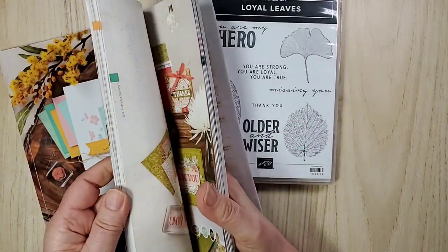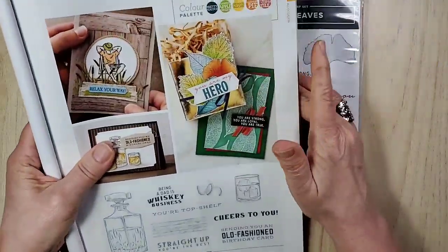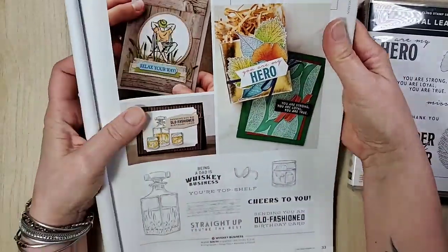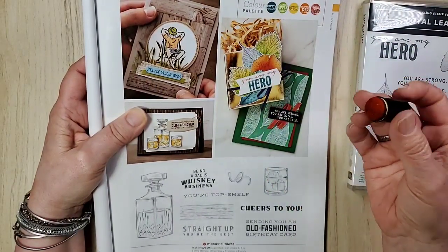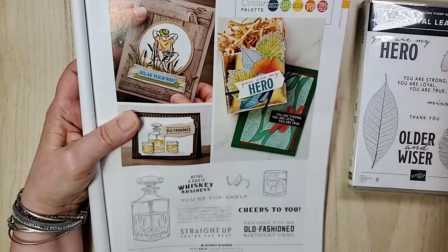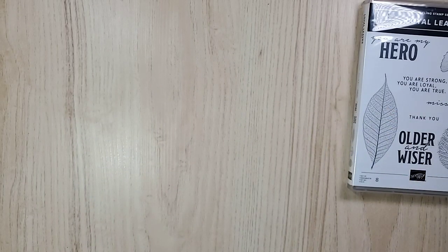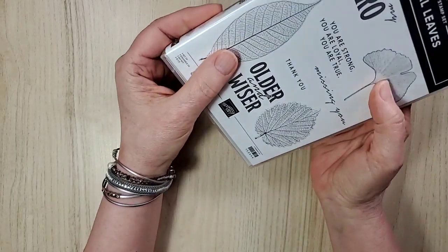Quickly — page 32 of the catalog. I think I showed you this actually during my catalog walkthrough — this is what sold me. Knowing I could do darker and lighter means I'll probably use my sponge daubers: ink it up in pumpkin pie and then use terracotta tile with the sponge dauber to make the center darker. It just gives them so much life! It's Pretty Peacock — yeah, all right. I just thought these were really really cool and so detailed.